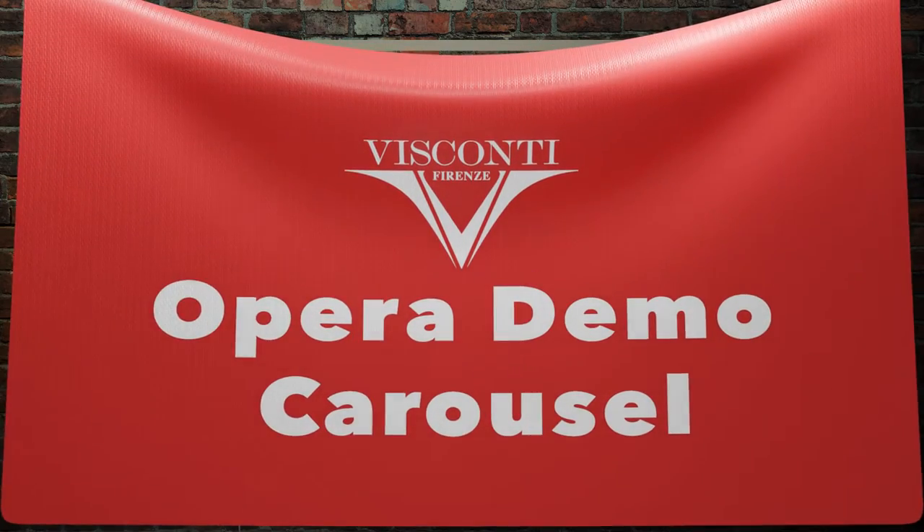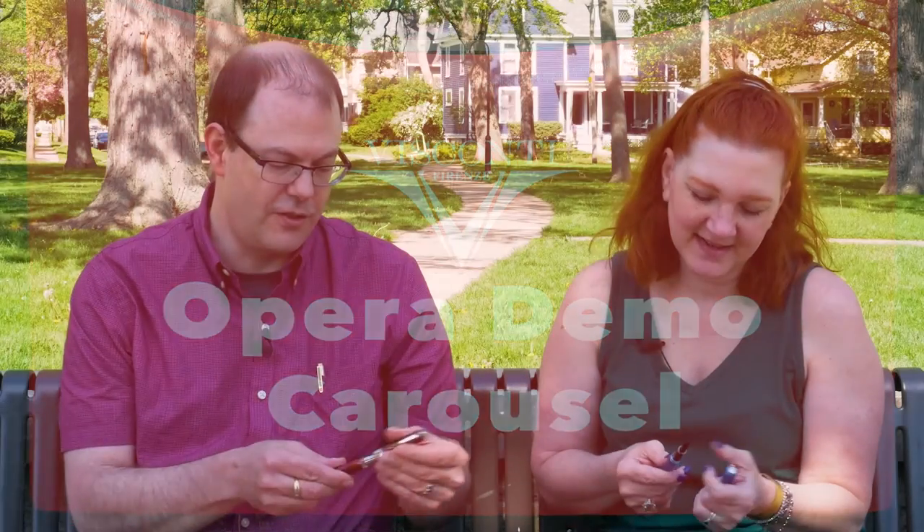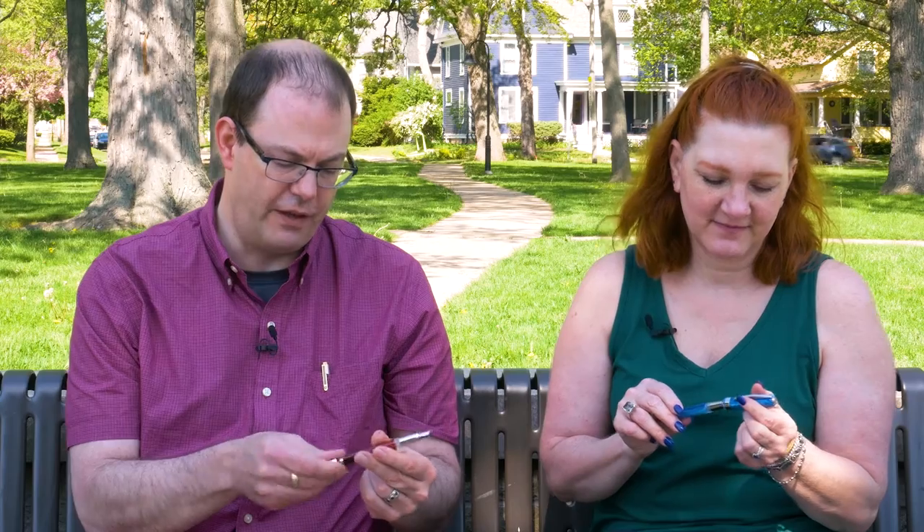Visconti Opera Demo Carousel. These are super cool, just came in. This one is the red velvet, and they now have an acrylic rod — acrylic piston rod, metal section.